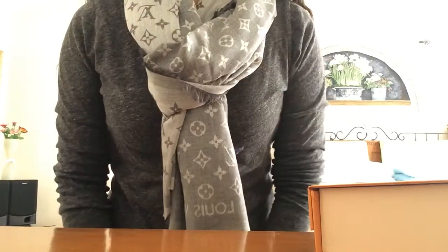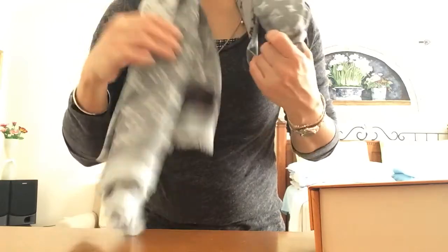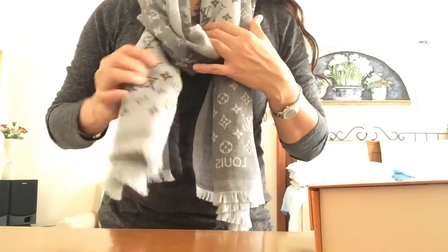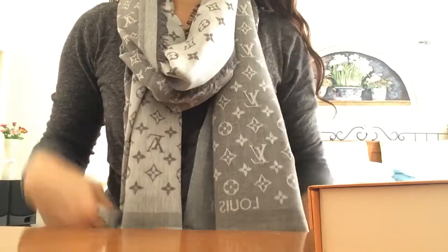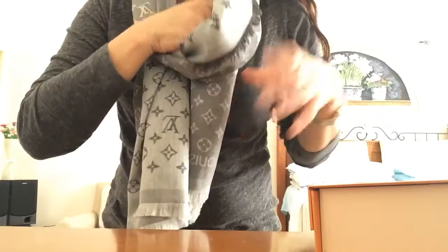This is how it looks. I didn't do it that well, so I'm going to play with this. There you go, guys.